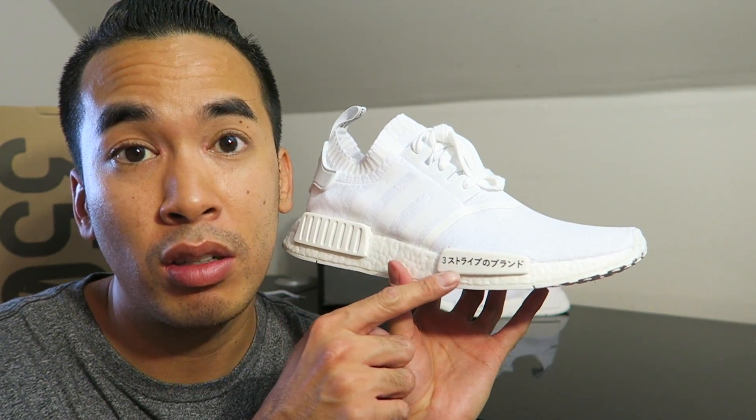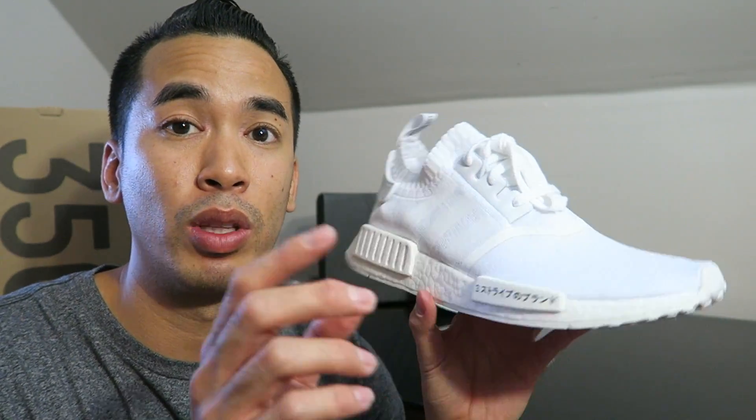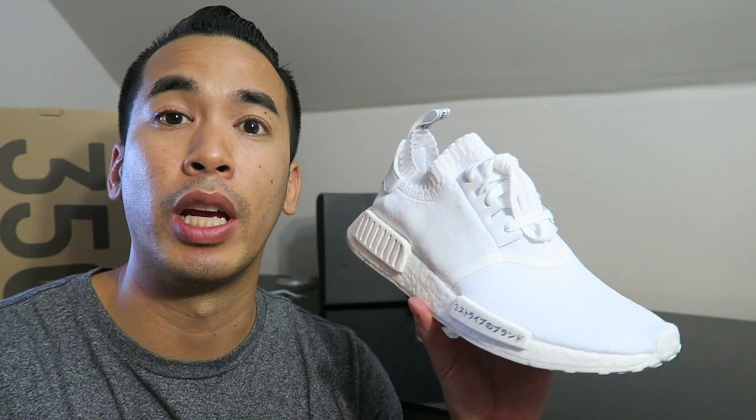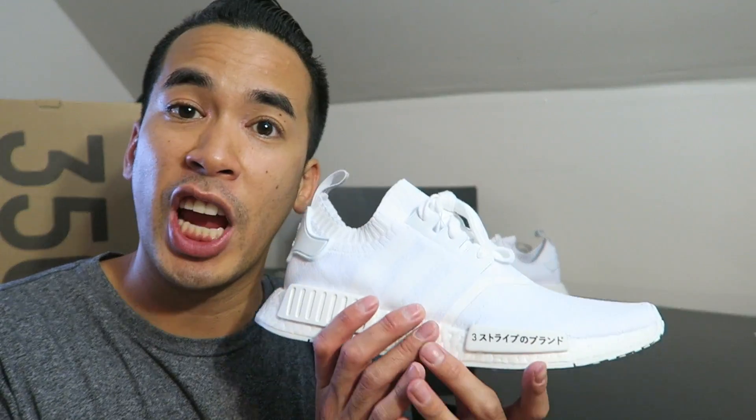I figured I'd wait for these because they had the Japanese writing, and I'm Asian so I gotta represent. A couple months ago there were photos showing these releasing simultaneously with the black ones. Unfortunately I couldn't get the black ones locally — they were pretty hard to get. The white ones I believe are still sitting on adidas.com, so go ahead and cop them. They did sell out locally eventually but not nearly as fast as the black ones.